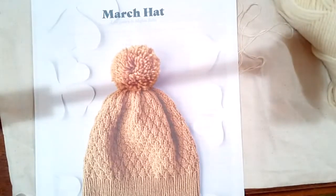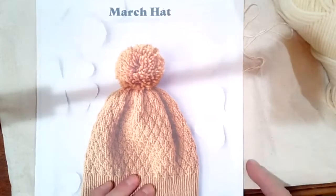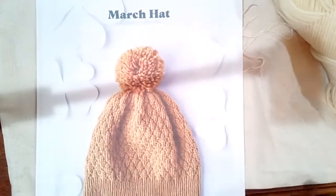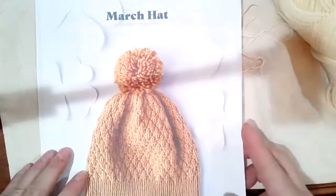Can everybody hear me? You're all muted, so if you need to ask any questions feel free to come back on. I'm going to show you the tubular cast on, but before we do that I'm going to walk through some of the directions in the hat and talk about what you need to do this and what you maybe don't need.